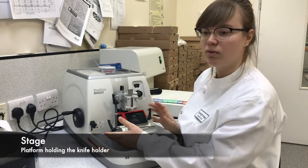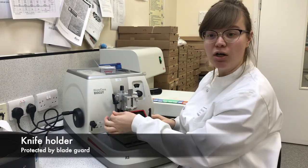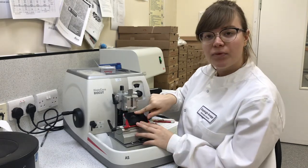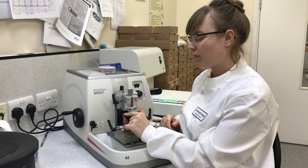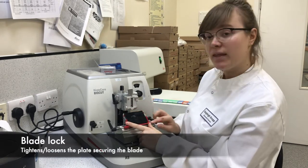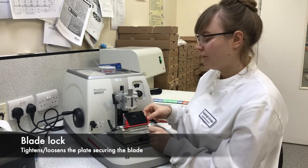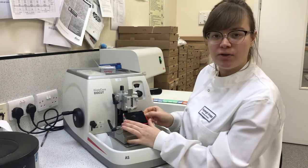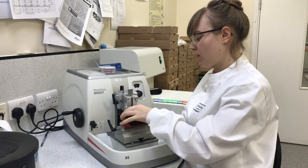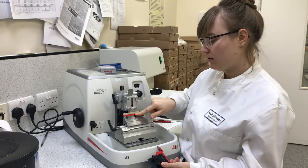This is your stage. This is your knife holder and your blade guard — this goes up for safety across the blade. This slot here holds your blade. At the moment I don't have a blade in here. This plate here is loosened by this lock — locked, unlocked. To take this plate off to clean, take this out. Some microtomes will also have this locking bolt. This comes off when you need to clean, then you can clean all in here.